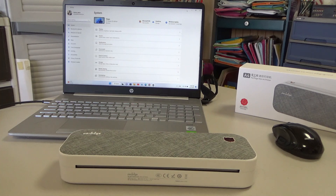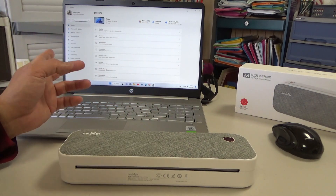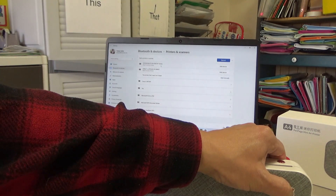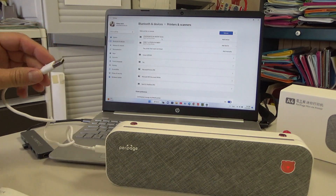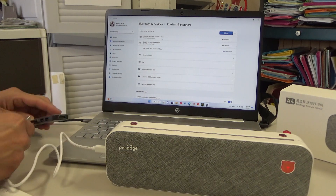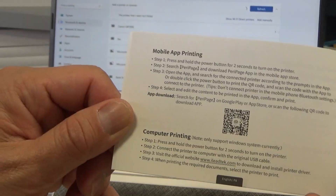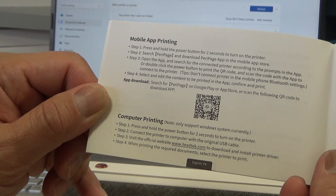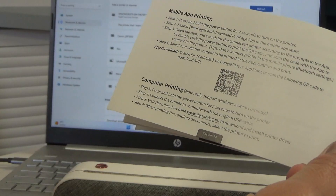You're looking at my laptop — it's an HP. Now to test this out. I'm on the system settings page. It is time to set this up. Turning on the power. I'm going to plug it into the hub — it reads it, the computer reads it. Computer printing, step 3: visit the official website to download and install the printer driver. So I need to do that.